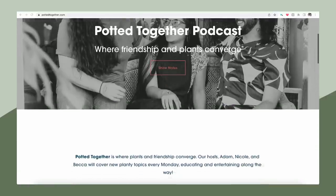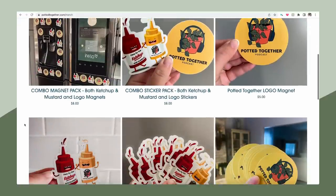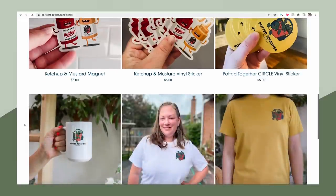This video is sponsored by Squarespace, the all-in-one platform for building your brand and building an online presence. I've actually made two websites with Squarespace already — my personal De La Plants website, which will be launching soon, and then the Potted Together website for my podcast. On our website we sell merch and we also have show notes up there. Through Squarespace we were able to open a shop and even connect a third party to it because we don't do the fulfillment for our merch ourselves. One of my favorite ways to beautify a website and keep it up to date is to connect a social media account to it — we have a scrolling bar at the bottom of the website with all of our posts, so you always have updated photos without having to manually update all the time.